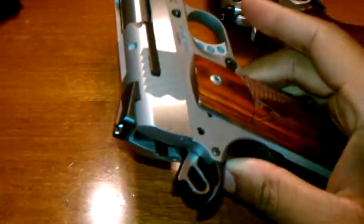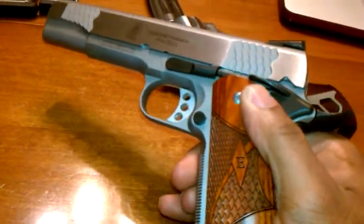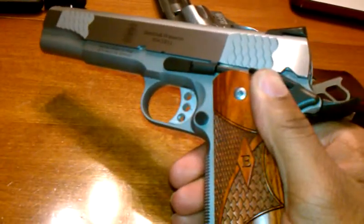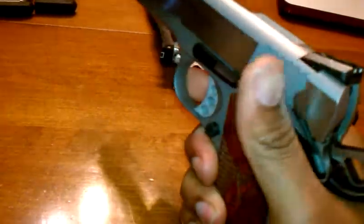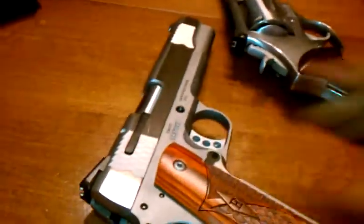This gun has a single-sided safety. I'm not big on the AMBI safeties. My previous 1911, a Colt Government, had one, and a Springfield Loaded 9mm that I own also had one. To me, they're kind of like mudflaps — they just make the pistol wider, and not really necessary. It's not that hard to shoot left-handed, in all honesty.